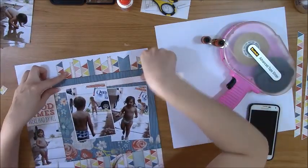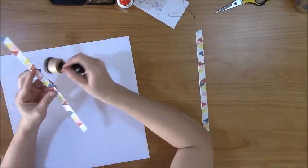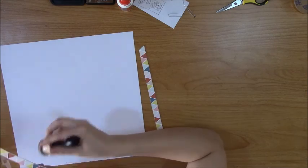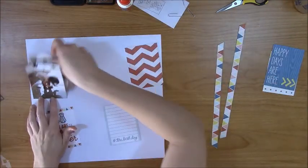Typically on this type of layout I probably would have added stamping and different things, but this was part of a speed scrap challenge where it was just down and dirty — I was just trying to get stuff done.